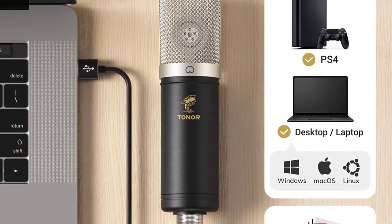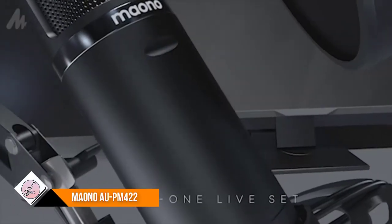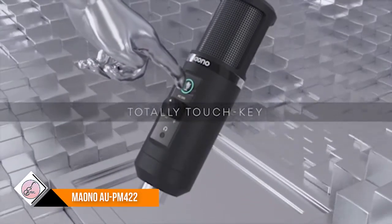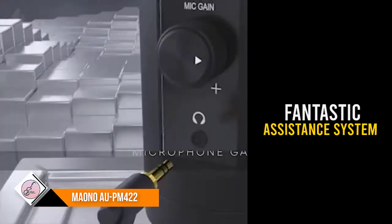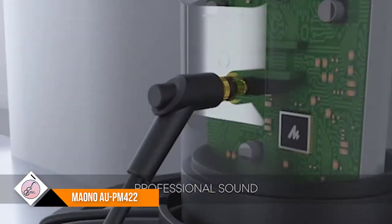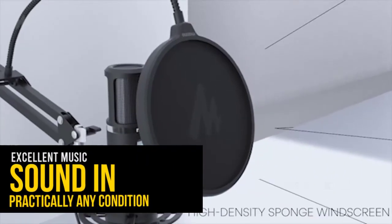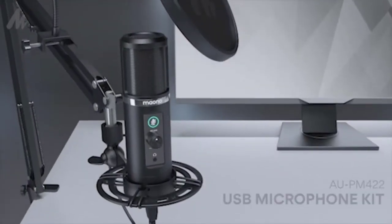Number five: Maono AU-PM422. The Maono AU-PM422 is an expert condenser microphone that connects via USB. This best microphone for recording piano offers top-notch instrument and vocal recordings. It comes with a shock mount, pop filter, and wind filter, which will allow you to record excellent music sound in practically any condition. This Maono model has a tough metal body suitable for protecting the internal components from damage. It also comes with a USB connection and a fantastic support system, along with a mounting bracket and desktop clip.